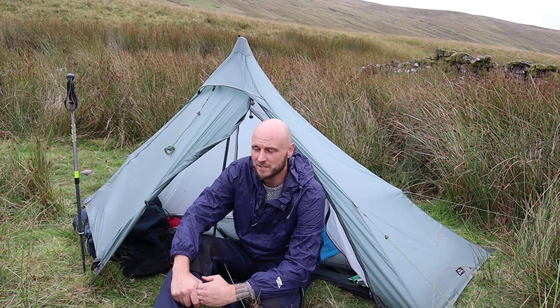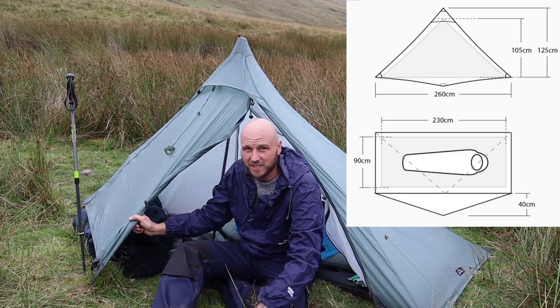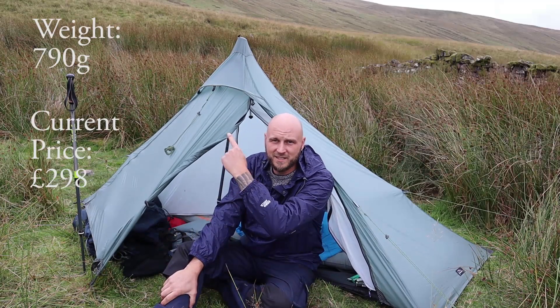The Pre-tent Soloist. It's a trekking pole tent that comes with high-quality components. These are the stats.